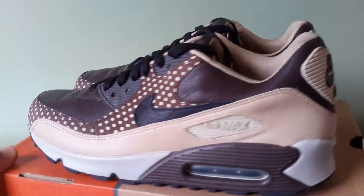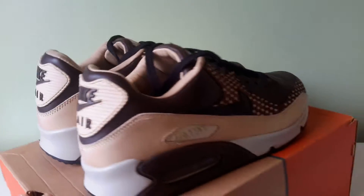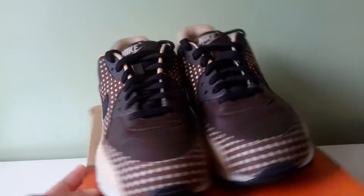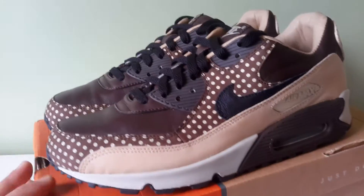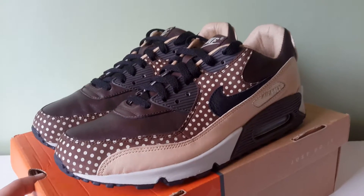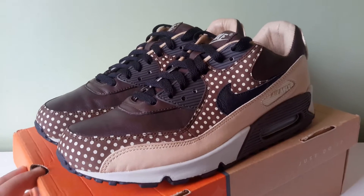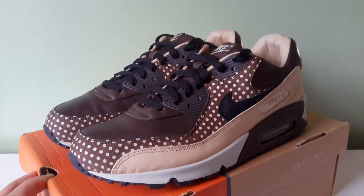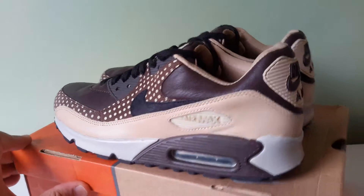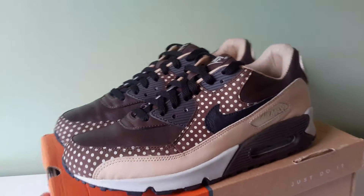These are nice — reminds me of chocolate. These are banging. So, these were a collaboration with Foot Patrol, and for those of you who are not from the UK, Foot Patrol is a shop located in London in the Soho area.